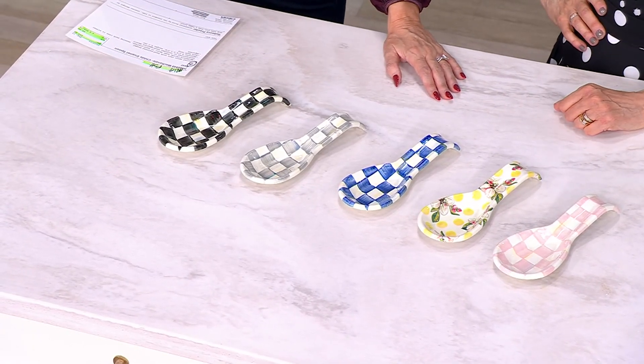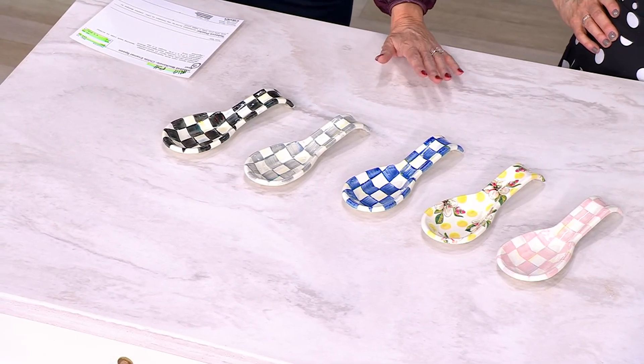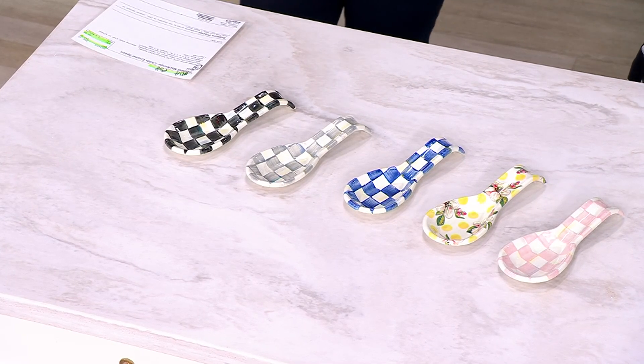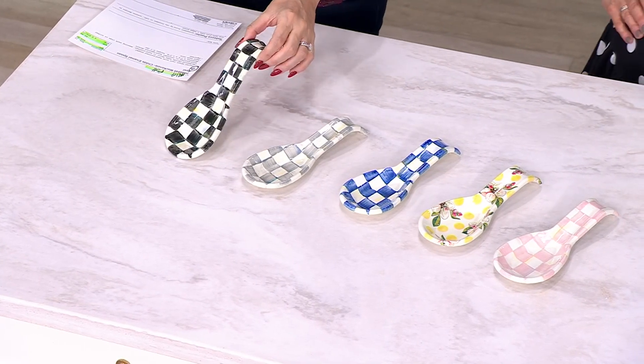This is the enamel spoon rest that we have not had in stock for some time, so we got restocked on them. They're $14.75 on EasyPay, and that total price is $59.